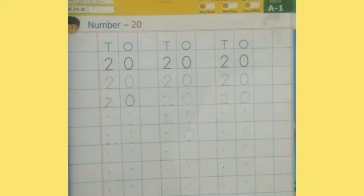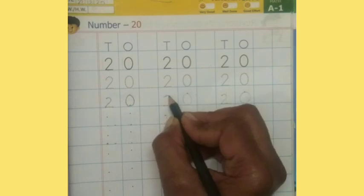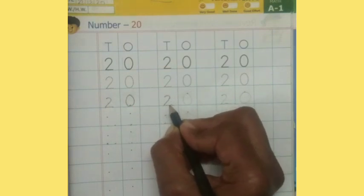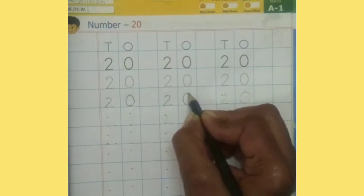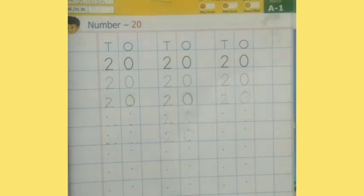0, 2, 0 — 20. 2, 0 — 20. In the same way, you have to complete this page. So let's practice!